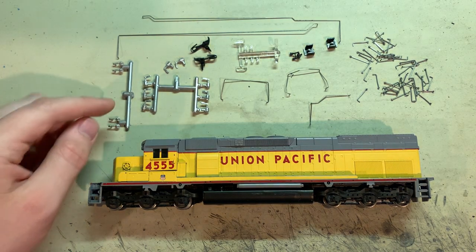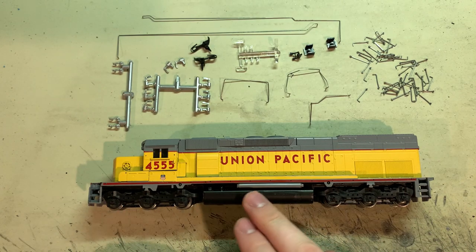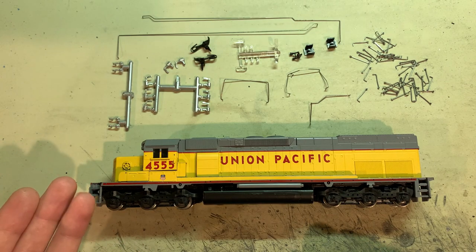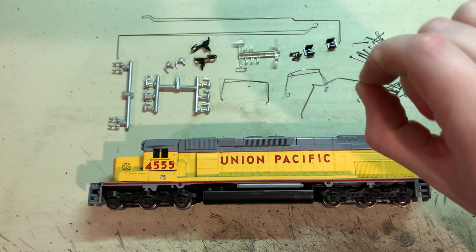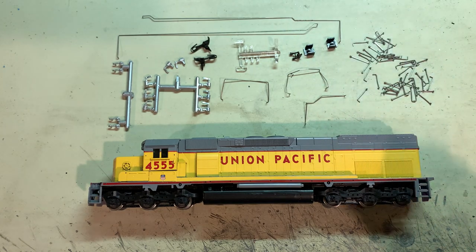I noticed that the truck details were silver instead of black, so I looked that up and found that Athearn offered these with both a black chassis and trucks or a gray chassis with silver trucks. It's possible the parts kits got swapped at some point, but this is the correct parts kit for the SD40T-2. The only other issue is one front handrail is missing — there's a little hole in the bag — but I can easily replace that with one made from brass.